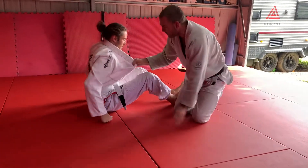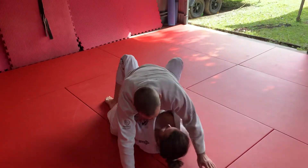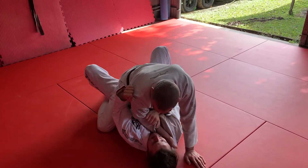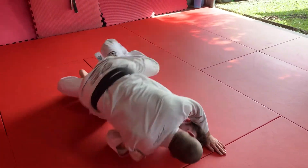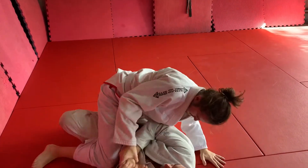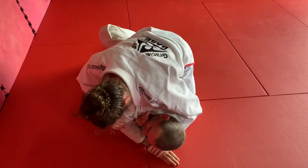Righty-o. So this time, underneath the mount. Remember to escape from here. Grab the arm — grab that. Track my foot. Look where you want to go. Lift those hips. Dry hands. Now find a way past the legs. Oh, he knows where he wants to go.